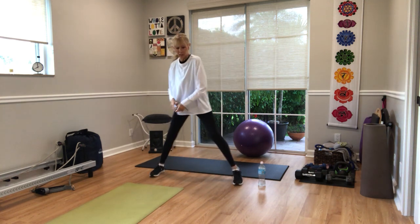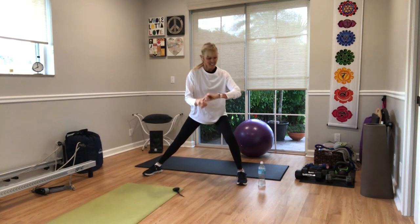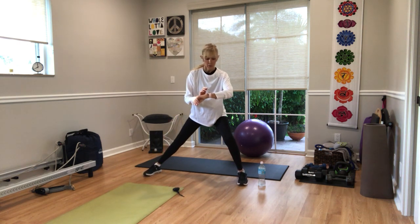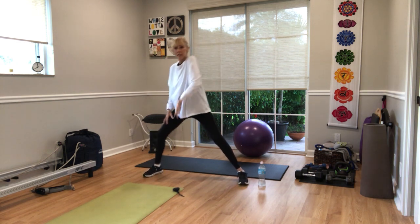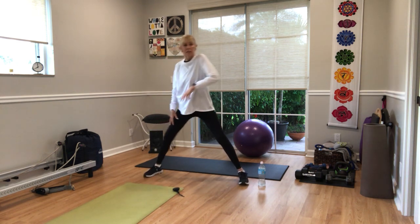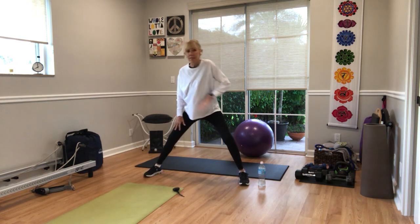Take it to a side-to-side lunge. Good. Nice warm up there. Alright. Shoulders roll back and forth, right in the round. Eight more here: eight, seven, six, five, four, three, two. Come back to center.